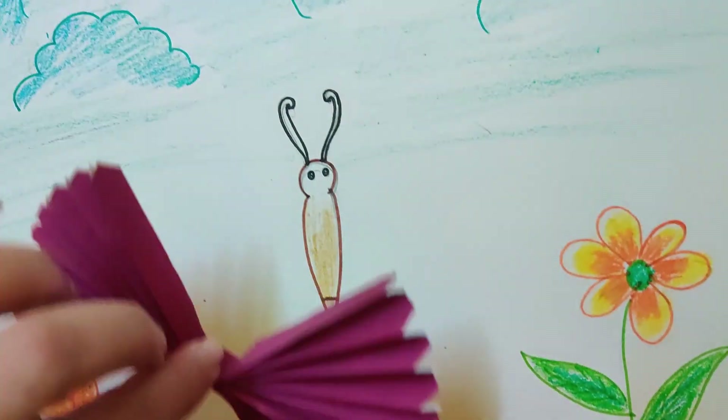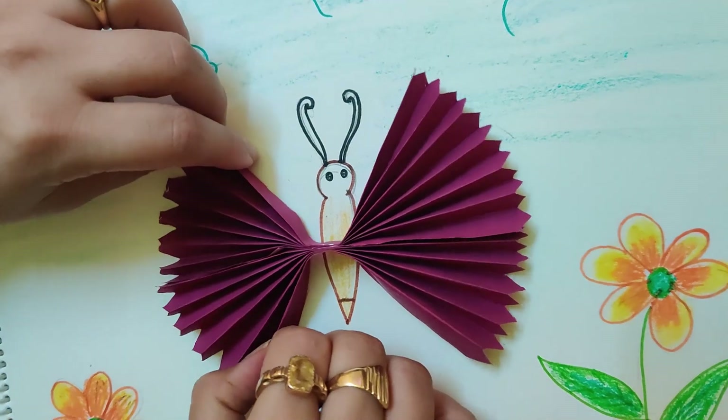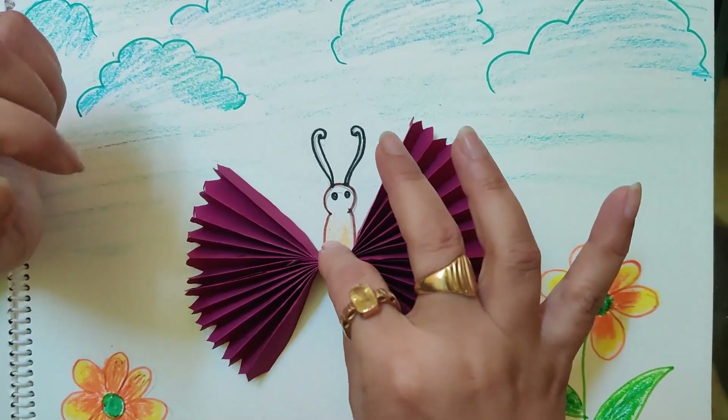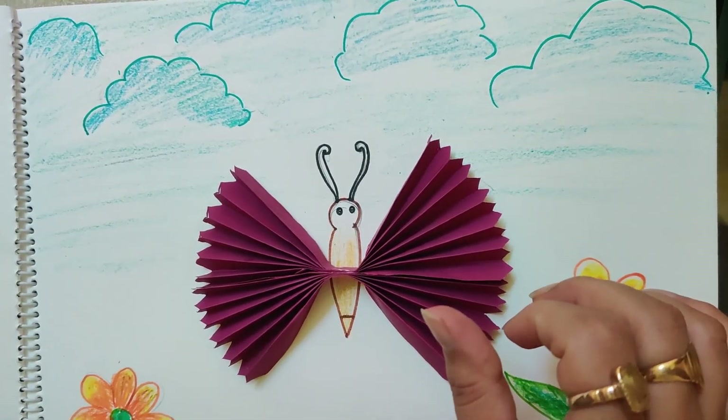Now what I will do? I have already made the wings of the butterfly and now I will paste these wings here and see — my butterfly is done. I will put a bit of fevicol or glue and then paste it like this. So my butterfly is ready and we can do the background also.